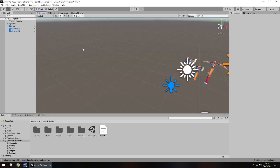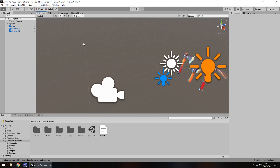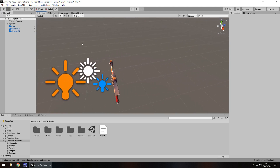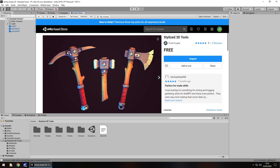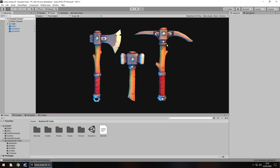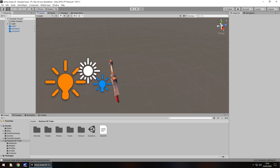Now this one did surprise me in one very particular way — something which I very rarely see when actually reviewing these assets. And that is that right there. That is pretty much identical to how it looks on the front image of this asset. Obviously it's just a case of moving it around, but the quality and look of it is the exact same. It's very rare to actually see that kind of thing in these assets.